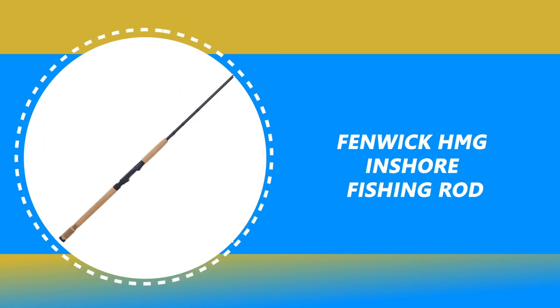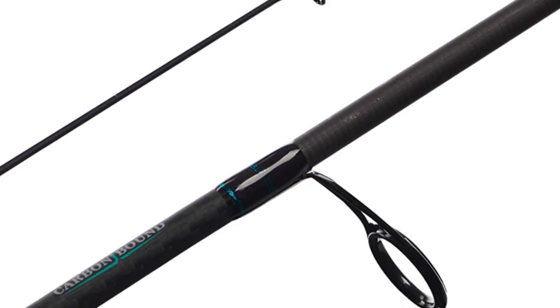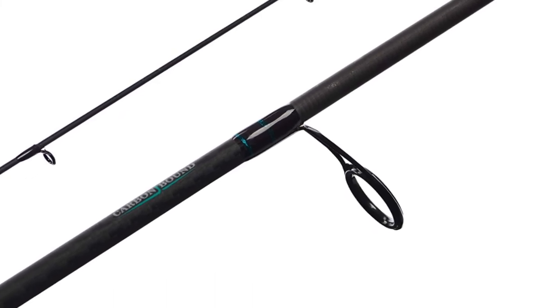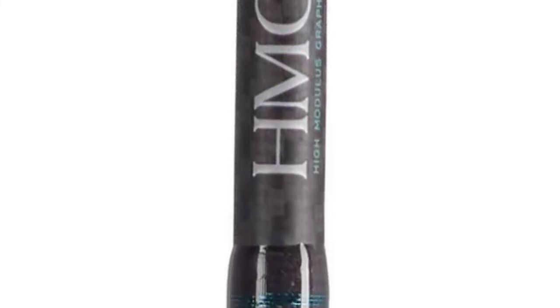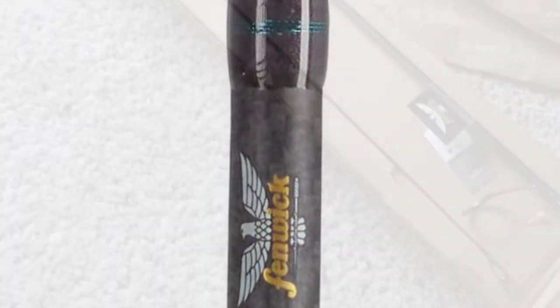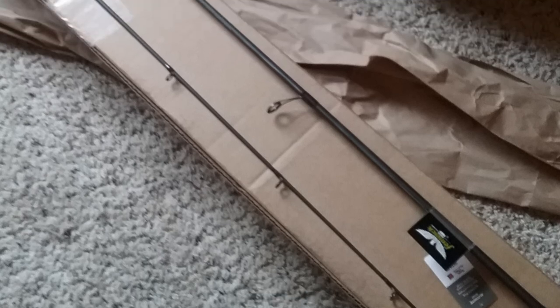Number 2: Fenwick HMG Inshore Fishing Rod. This rod is particularly notable for its carbon-bound rod blank with spiral carbon threads, offering impressive strength, accuracy, and sensitivity — all highly desirable for any angler. The rod features durable Fuji titanium guides and a robust and comfortable AAA cork handle, which means you won't lose your grip even in the harshest conditions. The double retaining rings on the reel seat guarantee that the rings won't come loose, even with frequent use. The handle has an efficient, understated design.